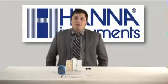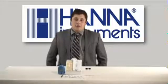If you have any questions about this product or any of our other products, please feel free to contact your local Hanna office, or visit www.HannaInc.com.